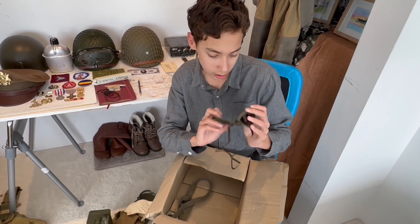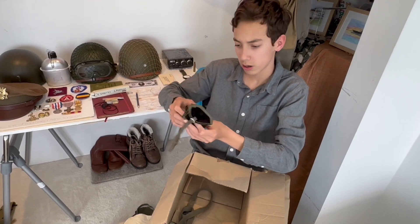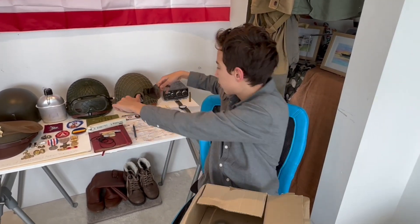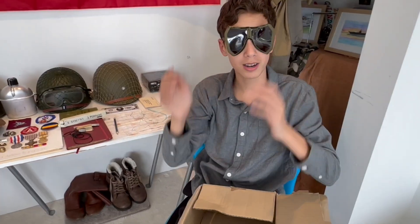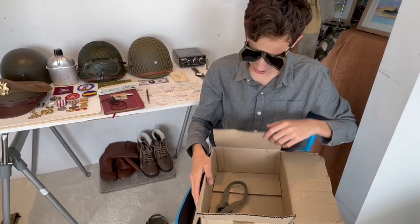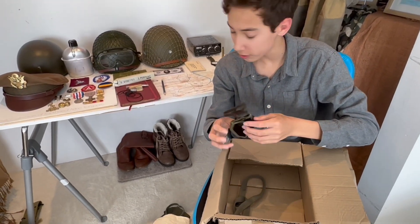Oh there we are — looks like World War Two goggles. These would have been used by US soldiers; I can see them on helmets here. A bit dusty, but nice.